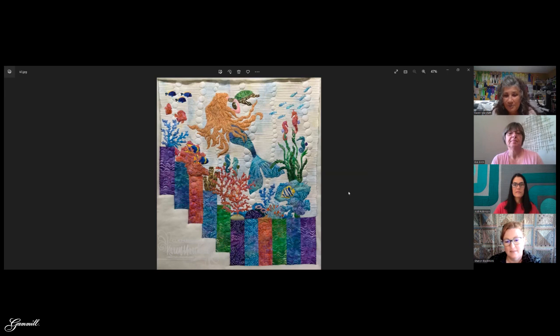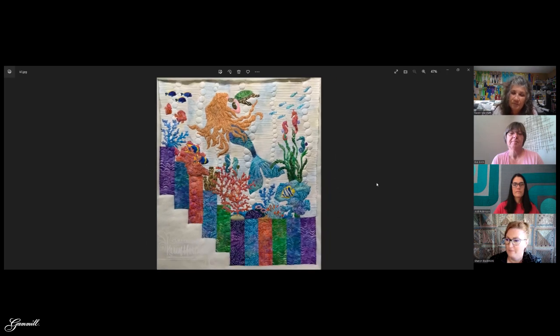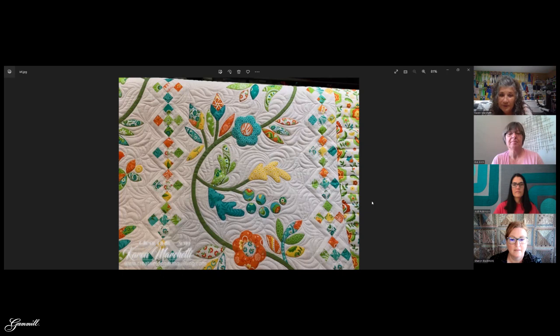I wanted something pulling your eye from the center out toward the corners — the straight line pulled it through. It's gorgeous but sometimes hard to get quilting to show on black; the light has to be just right. This design goes in front of the coral but behind the mermaid, so if you want a design to go behind the appliqué you need a little planning — make sure it flows out the right way on the other side. It's almost like you draw the line through everything to keep it continuous; if there's a break in that path your eye sees it.